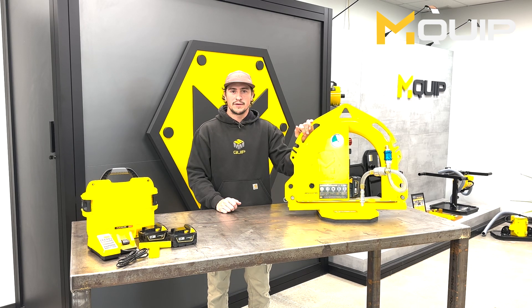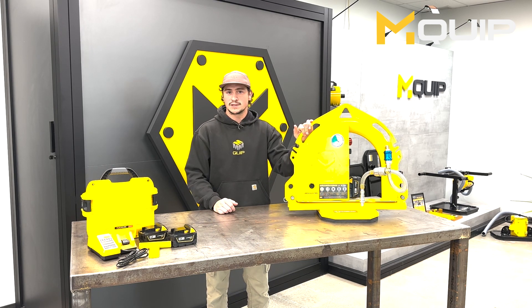That is the MK2. If you have any further questions, you can contact us through our socials, email, or give us a call.